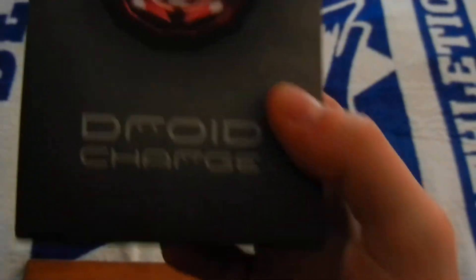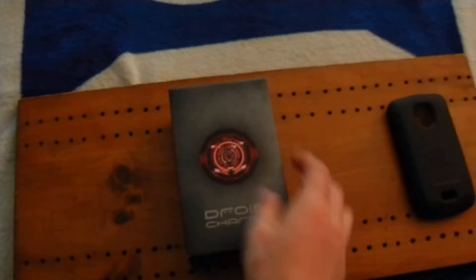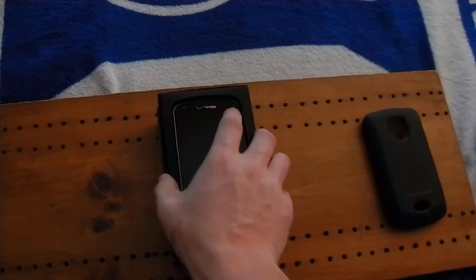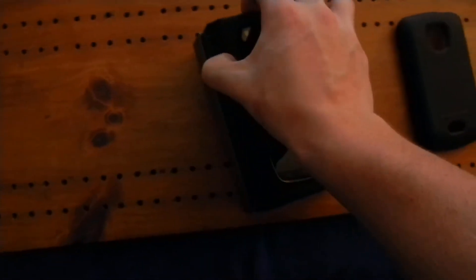Let's go ahead and unbox this. It's the Droid Charge, Verizon, powered by Google and Samsung. Let's go ahead and get it out — when you open the box you get the Droid Charge right there. Let me go ahead and get this out.